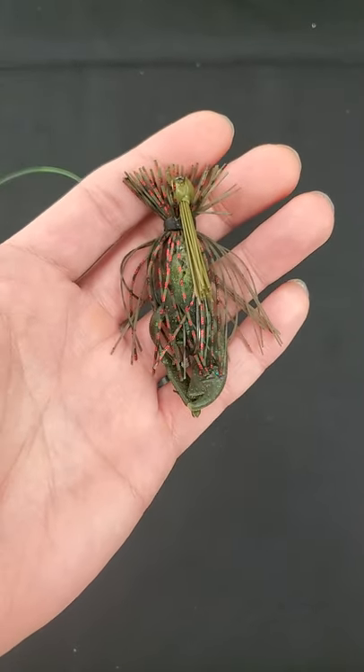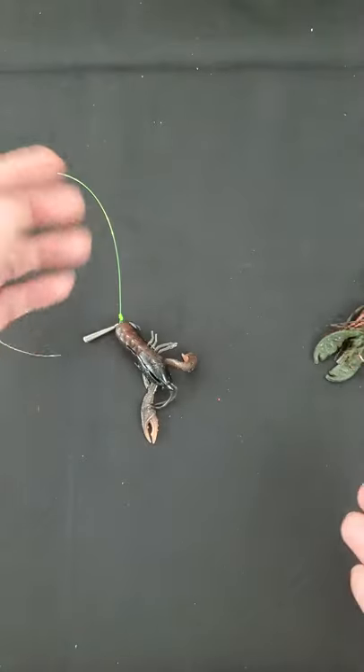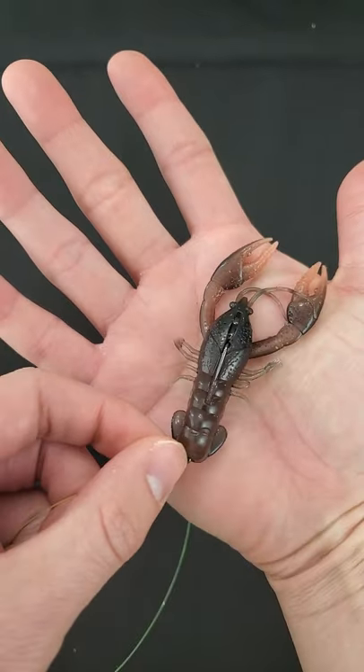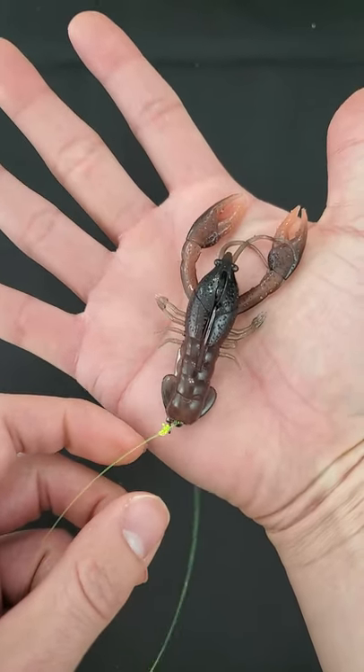You guys want a more finesse style presentation? Do the Jika rig. Check out the Niko crawl rigged on this Jika rig — bare bone, no skirt. This is a true finesse presentation.